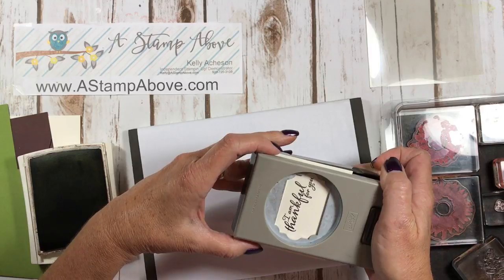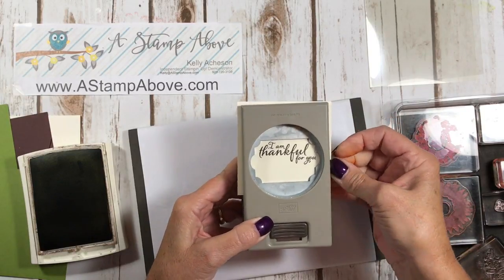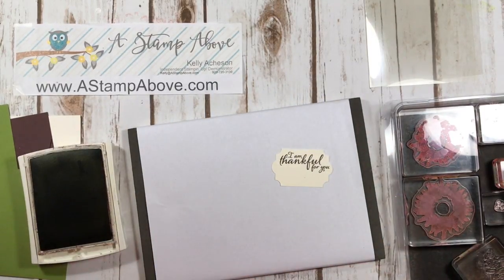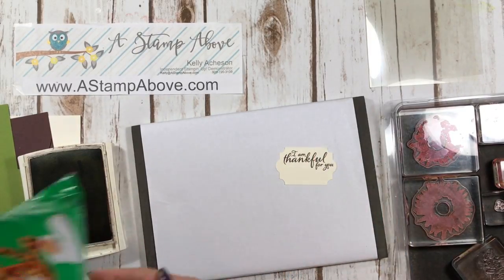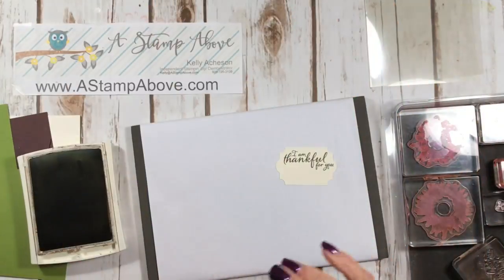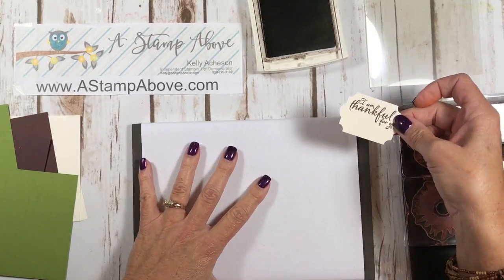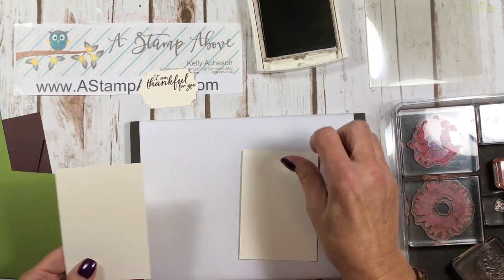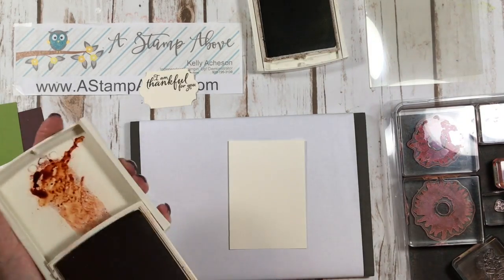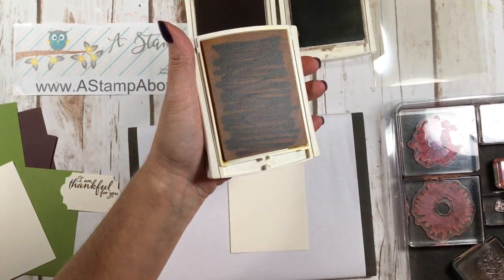Let me punch this out and make sure I get my words straight. I want my greeting to be more at the top. I'm going to set this aside and bring it back when I start stamping my flowers. One of these layers is for the inside of the card and one is for the front, so I'll start with the front. I've got my Cajun Craze and Crushed Curry — looks like I need to re-ink this.